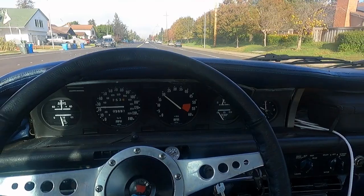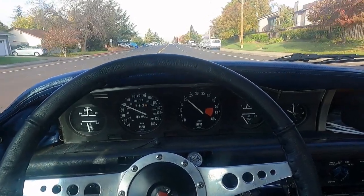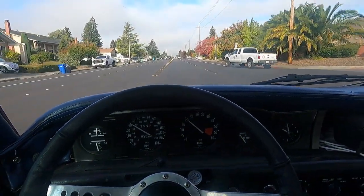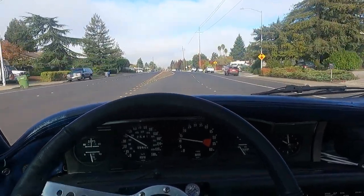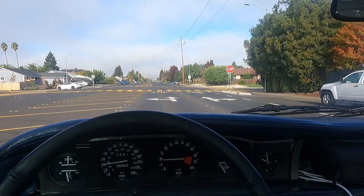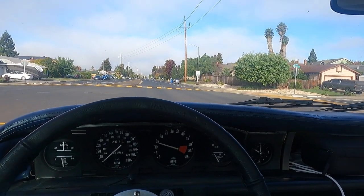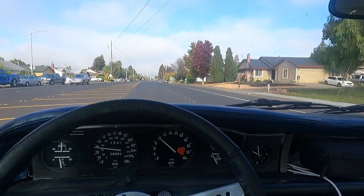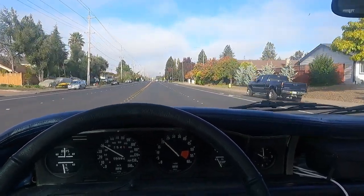There it is — just popped in. The automatic actually shifts really nicely. There's third. It won't engage fourth gear, which is overdrive, until you get to about 45 miles an hour, and then just after it engages overdrive it also locks the torque converter. That makes a huge difference — this car would always do 70 to 80 miles an hour on the freeway, but it was 3,500 to 4,000 RPMs, and now it's about 2,000 RPMs on the freeway at 65 miles an hour or so. Maybe even 70. We'll see — we're getting on the freeway here shortly.